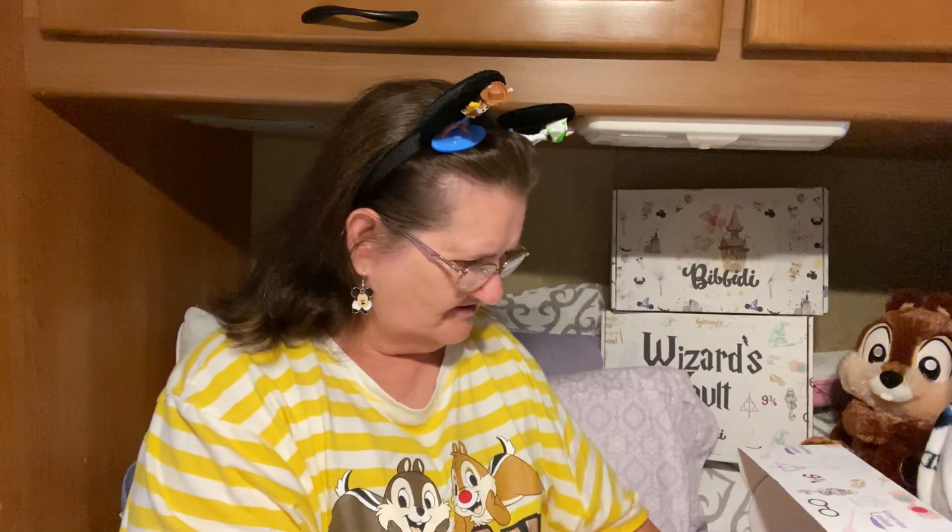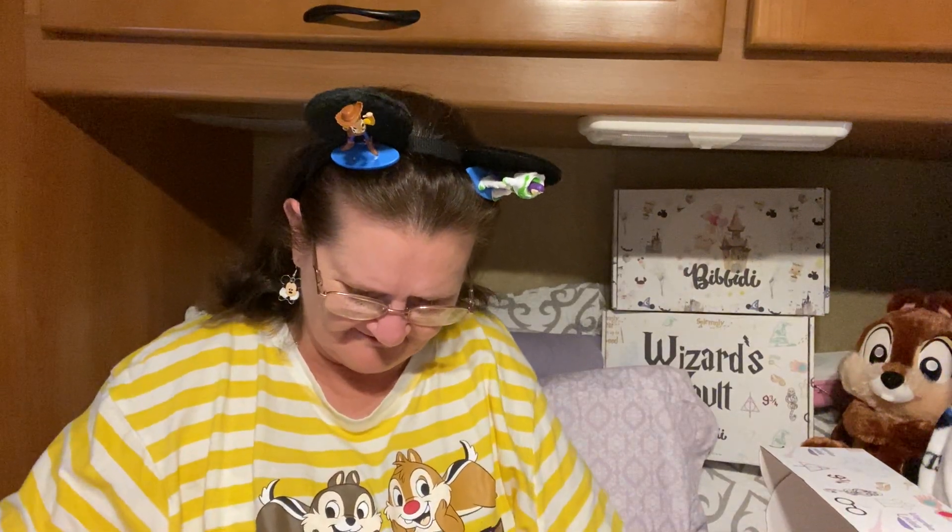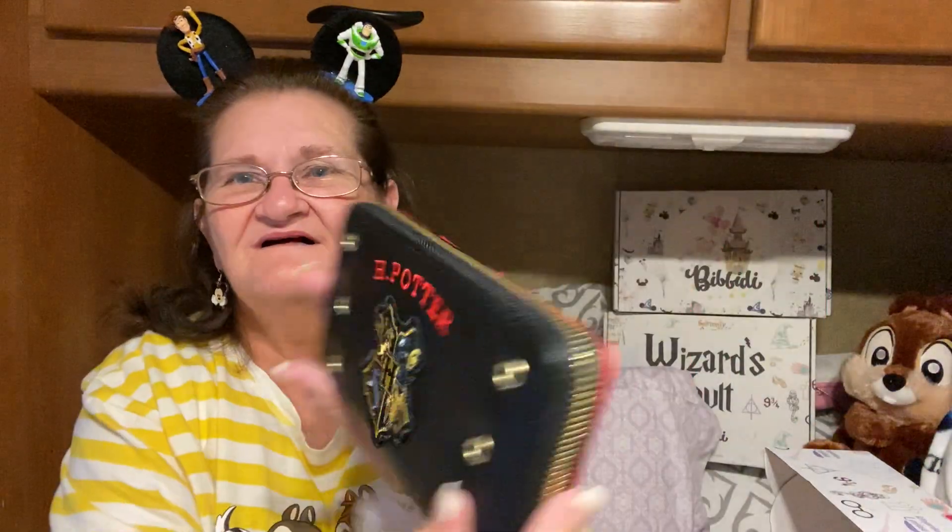There's a whole bunch of stuff in here. Let's see what this is — there's something in here in a plastic bag. I think it's a billfold. That's for Lounge-Fly. Oh, look at this. That's pretty cool. H. Potter. Oh neat — it's got it on a Lounge-Fly billfold.